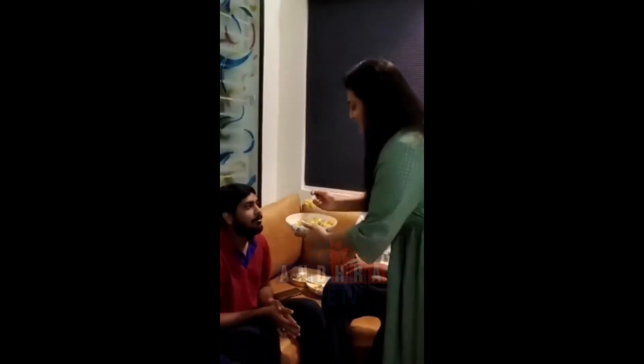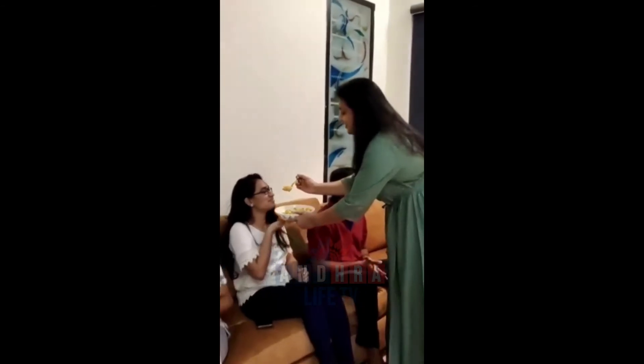Roti and snacks are different. Chana boss. Don't worry, don't worry.